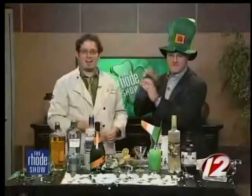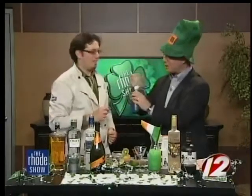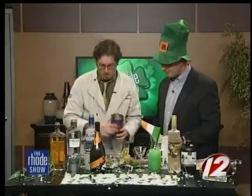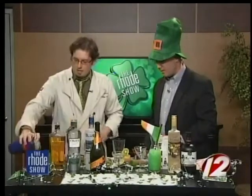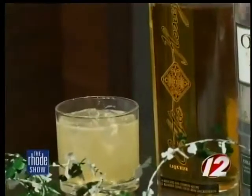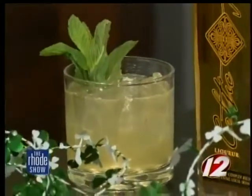Are you ready to shake? I'm ready to shake. I'm going to give you the shaker — be very careful. That's a mighty fine shake you have going on there. I'm a professional! So we're going to separate the shakers now, strain it into this ice-filled glass, and we're going to add a little bit of fresh mint as garnish. That looks very good.